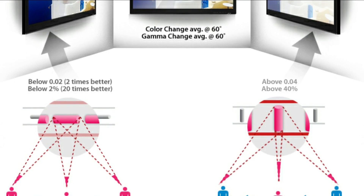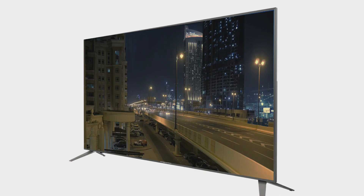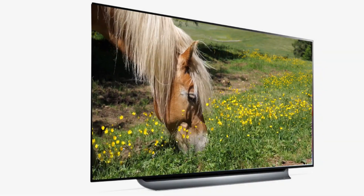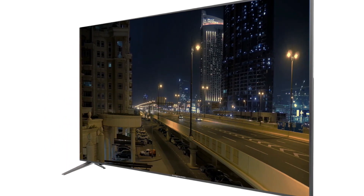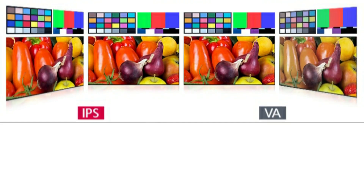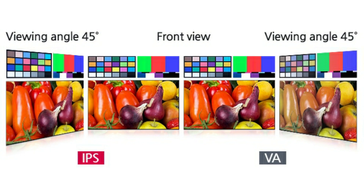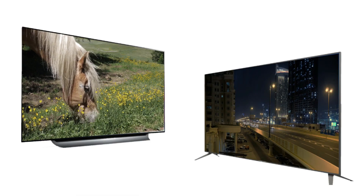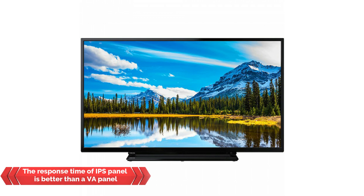Now let us talk about the pros of a true IPS panel. The viewing angle of an IPS panel TV is better than a VA panel TV. However, in many budget TVs having an IPS panel, I have not liked the viewing angle — in fact, many VA panel TVs have better viewing angles than these budget IPS TVs. Even the very best IPS panels show a degradation in brightness when viewed from the sides, while VA panels show degradation in color saturation when viewed from extreme angles. So both panel types have some problem when viewed from the sides — neither is perfect.